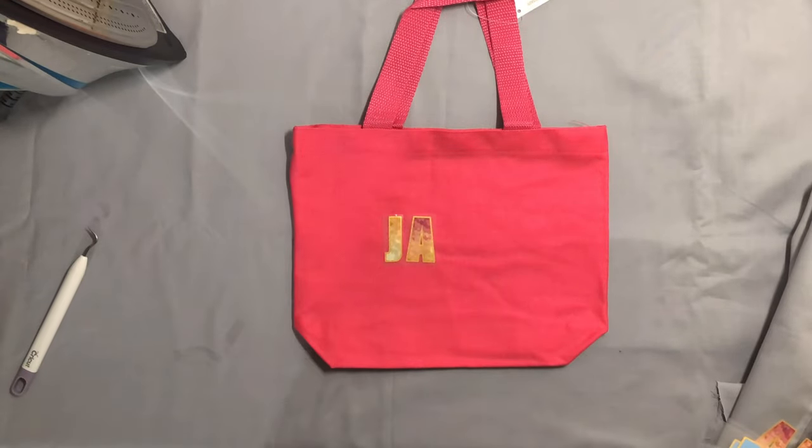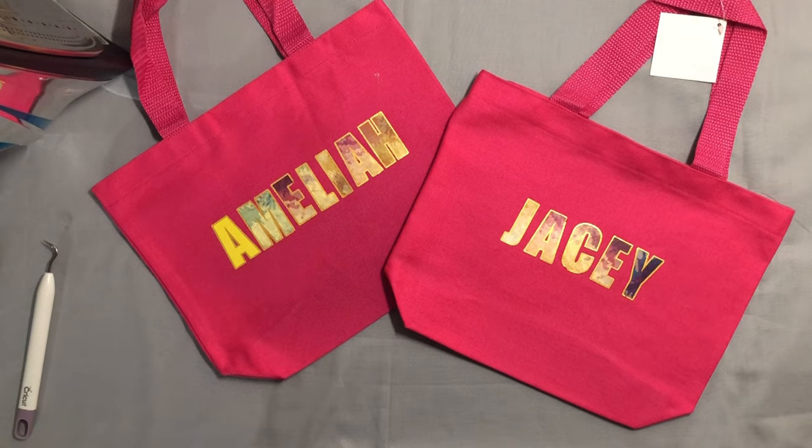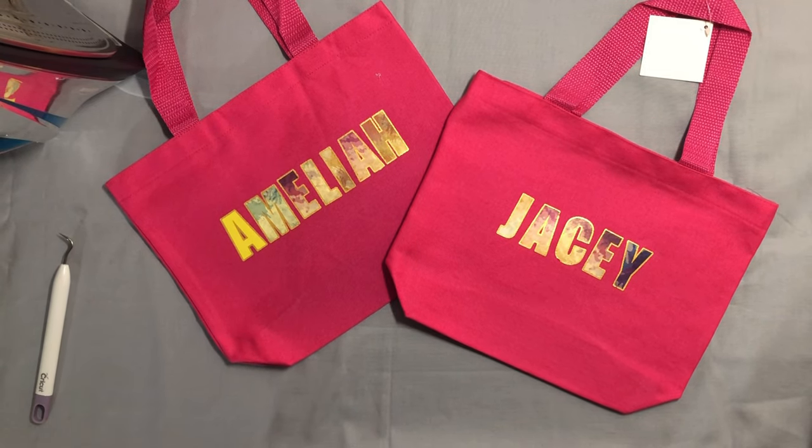This glitter iron-on letters and numbers is suitable for all kinds of fabric and can be used for t-shirts, shoes, aprons, baseball caps, and other apparel.